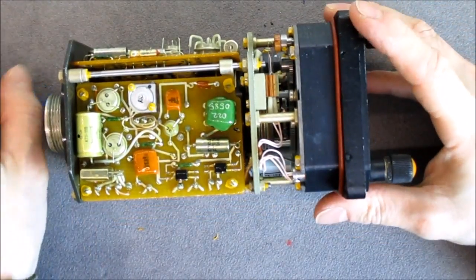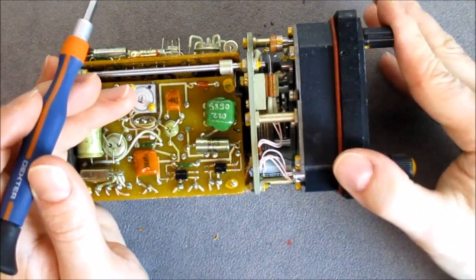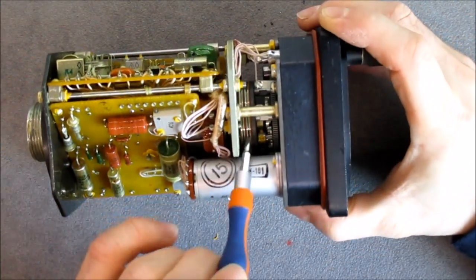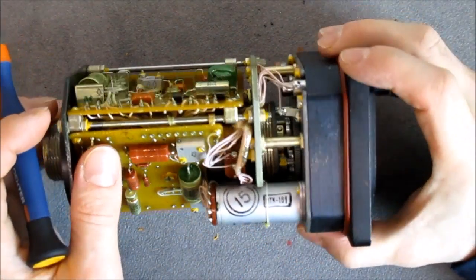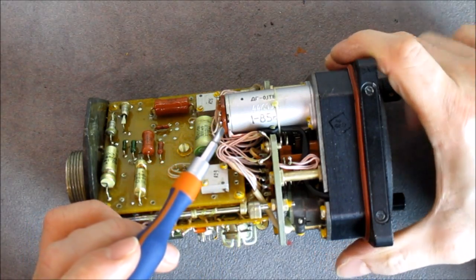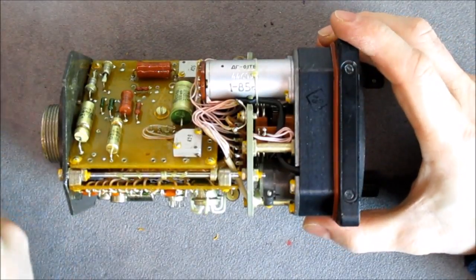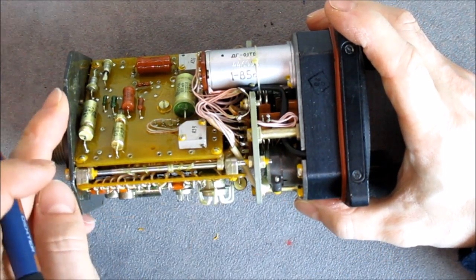On the front we have a push button going together with the setting knob. We have a contact and a light - this must unscrew somehow and there will be a bulb inside. There are rotary contacts at the bottom, and you can see a motor or actuator here. The date code reads January 1985. There is one other small actuator here, maybe for the orange flag in the dial.